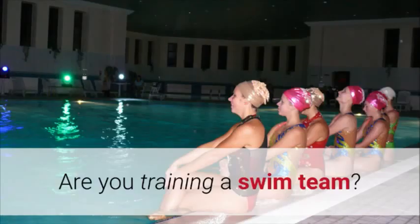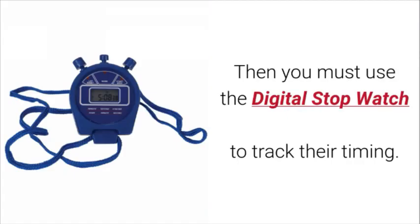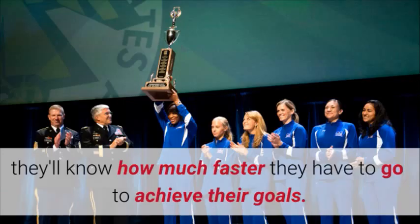Are you training a swim team? Are you a track and field coach trying to improve your students' times? Then you must use the digital stopwatch to track their timing. When the trainees know how much time they're spending on each lap, they'll know how much faster they'll have to go to achieve their goals.